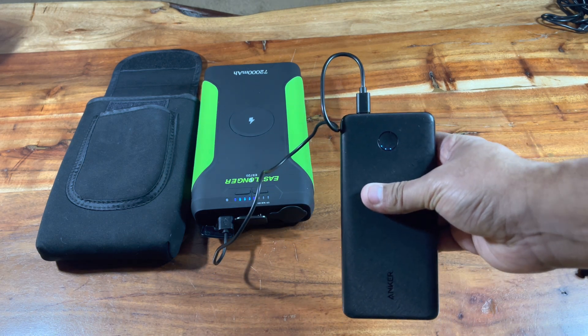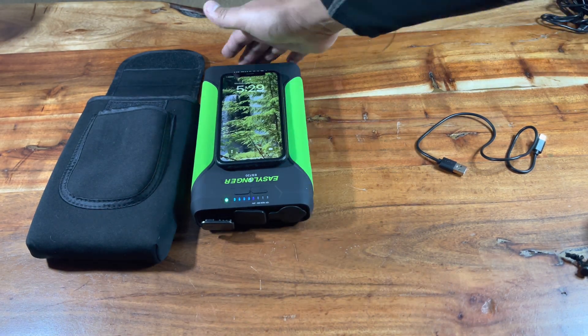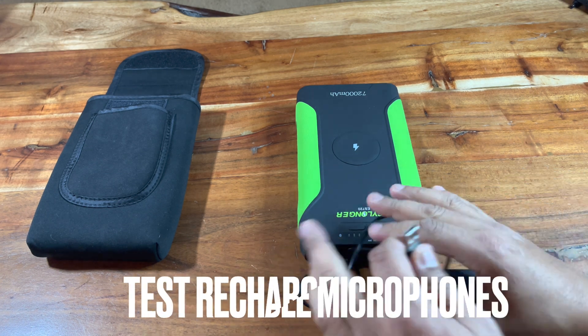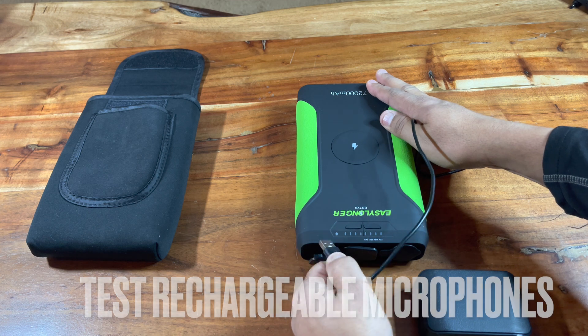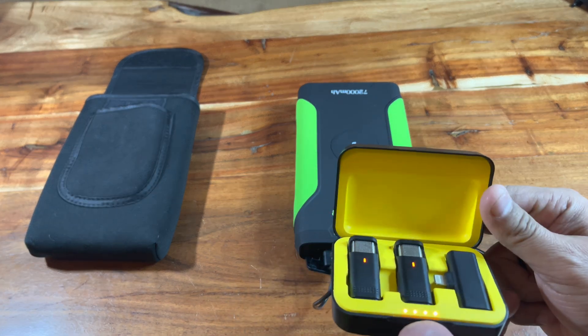I'm using the proprietary cables that came with it — it came with lots of cables. You can see it's charging one of my smaller power banks. Let's test the wireless charger on it. Now one thing about wireless chargers: if you've got a magnet on the back of your phone or a super thick case, they mess with the charging. But it does work — I used my spouse's iPhone XR since I was recording with mine — and it worked great.